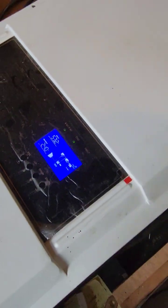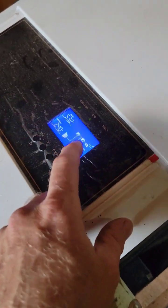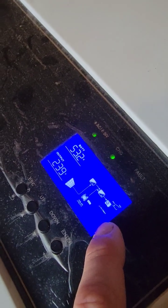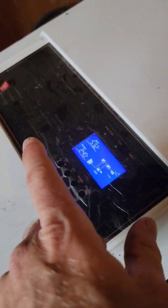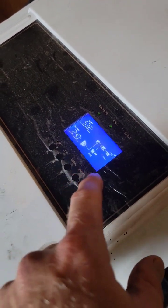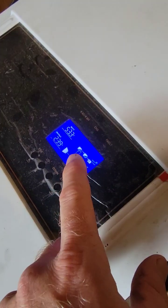Quick tip — I was helping somebody who was watching my other videos troubleshoot their unit. If you have an error code three or four, it will not allow you to charge the batteries with your solar panels. Error code three is high battery voltage and error code four is low battery voltage.